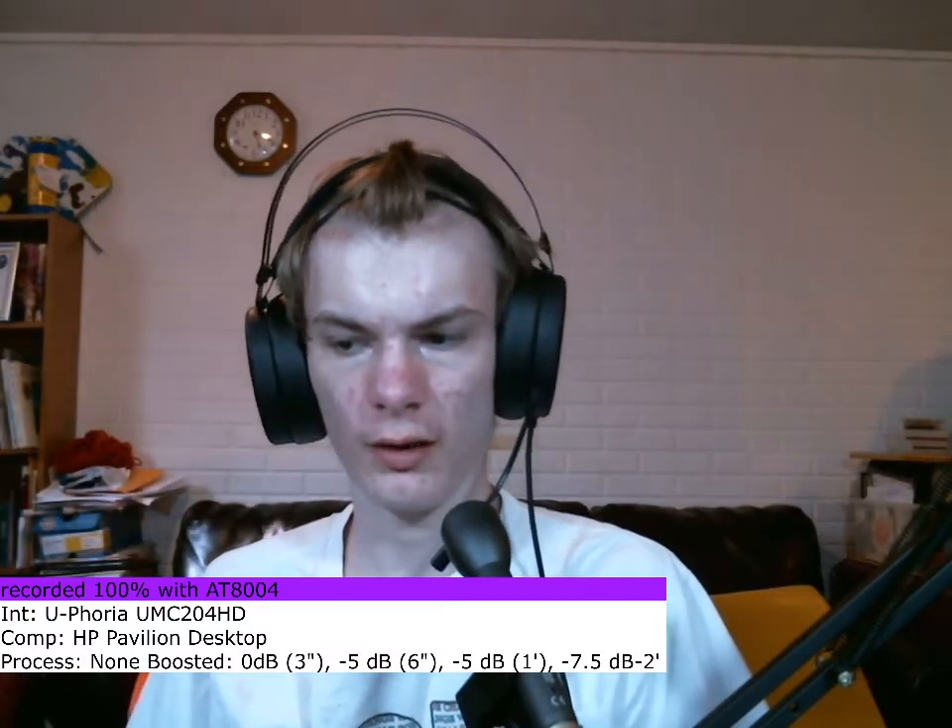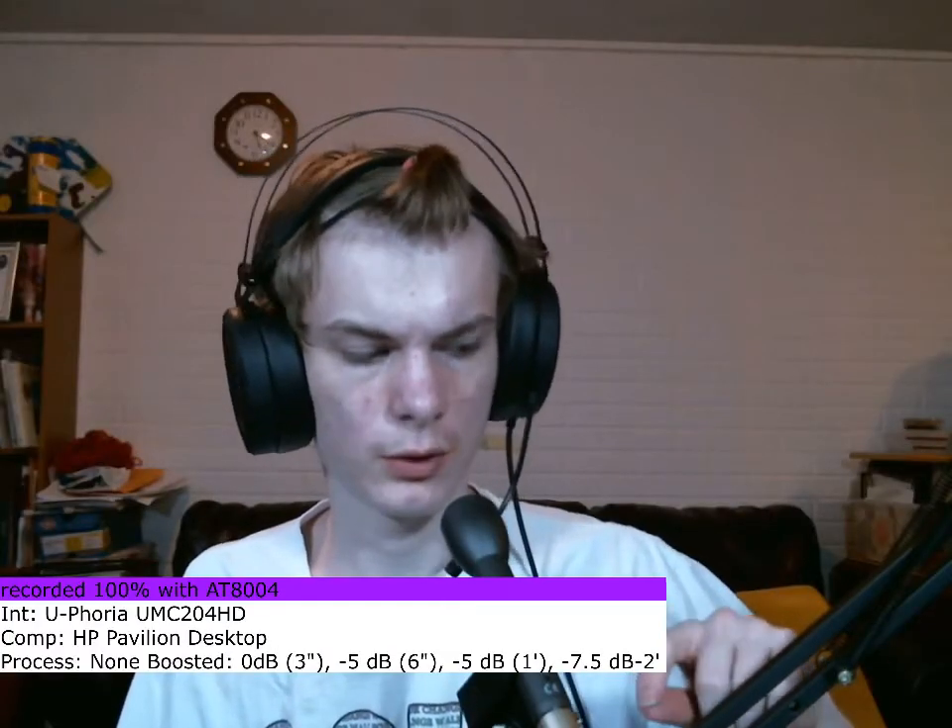I am now going to tap the microphone in as many places as possible to see if there are any resonant frequencies. Then I am going to bump the boom arm — even though you should never bump it — and also the underside of the desk, to see how it handles those impacts.